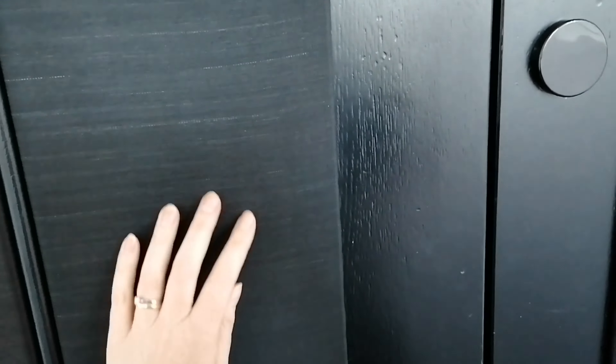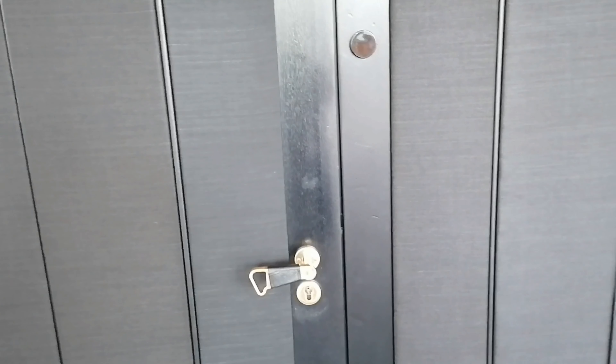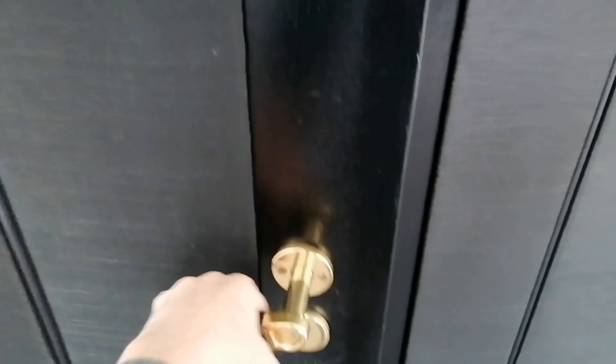But before you go in, touch the door. Any idea what that is? It's horse hair. Did you know string players' bows are also made with horse hair? Clever Aalto.